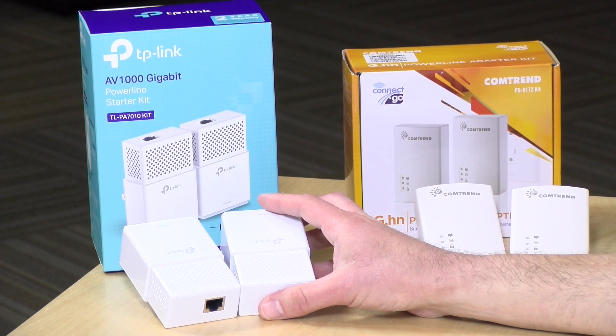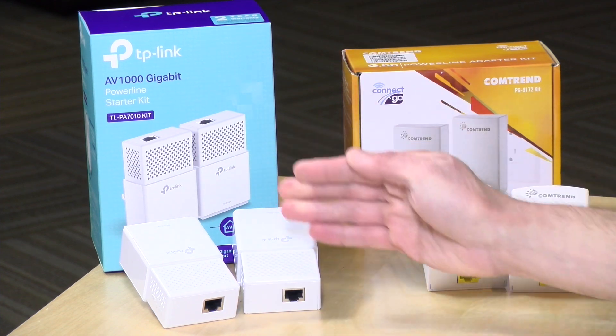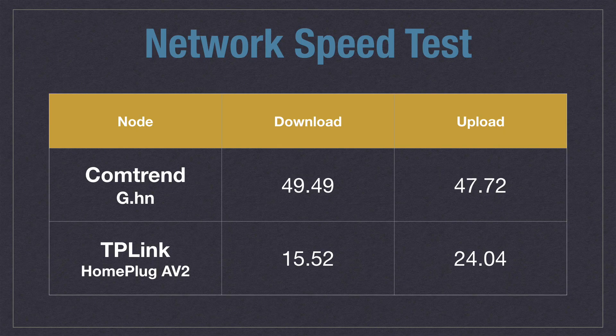We did not experience the same performance out of the TP-Link adapters in the very similar configuration — same outlets, same computers, same everything. The TP-Link only got 15.5 megabits per second when sending data from the basement to the computer in the bedroom, basically simulating a download. That is much slower than the gigabit speeds printed on the box, so certainly a big performance hit versus the Comtrend, and an even larger performance hit compared to the Mocha adapter running that same test.